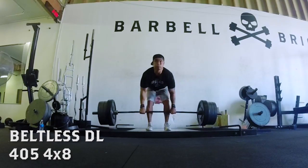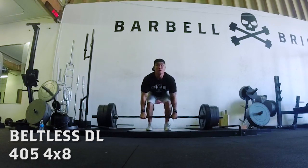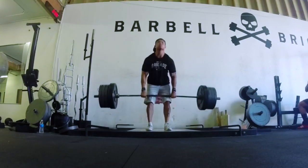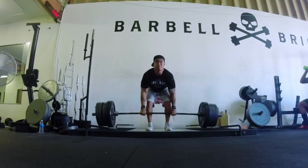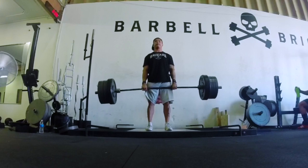After that I did some beltless deadlifts. I've been deadlifting as a main accessory right after my squat days without a belt to build core, and I feel like this is really helping — my confidence for beltless deadlifts and even beltless squats is shooting up. I'm just ripping the weight off the floor and 405 didn't really feel too heavy.